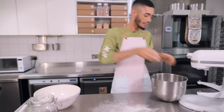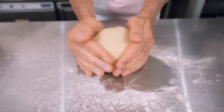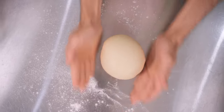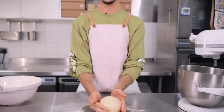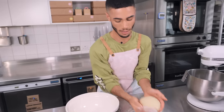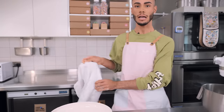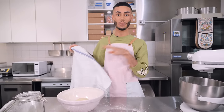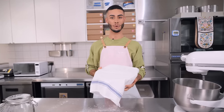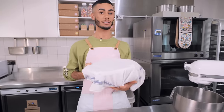Gather the dough underneath as you turn it, and the top will become really smooth. Once it's in a nice ball, dust a bowl with a little flour, pop the dough in, and leave it to prove in a warm place for about 40 minutes. An airing cupboard, next to a radiator, or a still-warm oven works well — just make sure the oven is off so it doesn't kill the yeast.